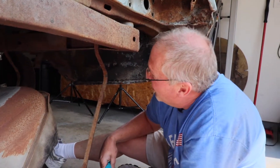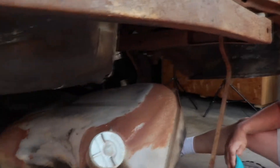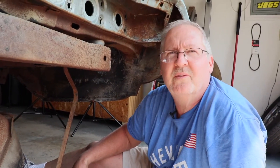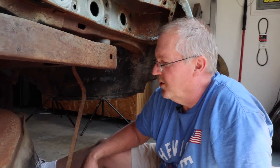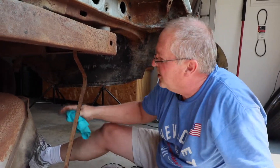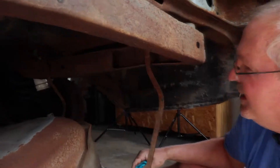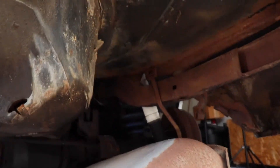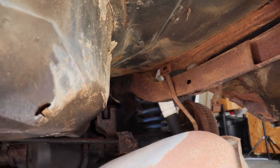It looks good up under there, which is great. This way we know, and we're gonna protect up there — protect the top of this tank. We're gonna do things right. Whoever buys this car, they're gonna know this car should last another 50 years. We'll go ahead and get this the rest of the way out. I'm gonna plug up the holes for the gas line that go into the gas tank, so we don't have any fumes going on out here.